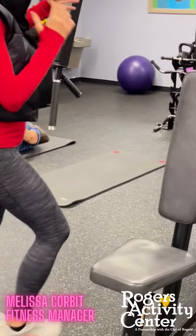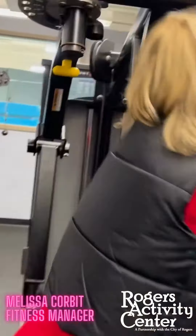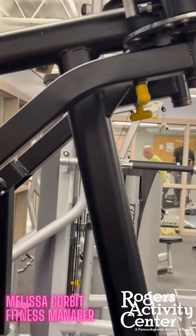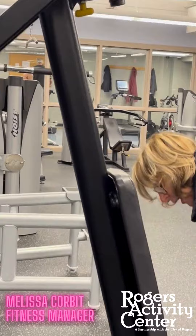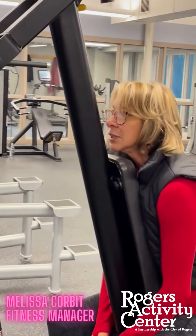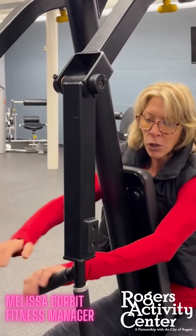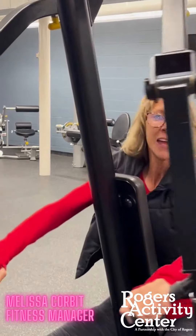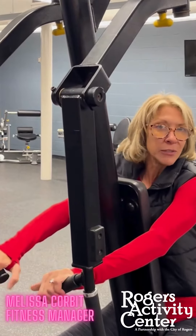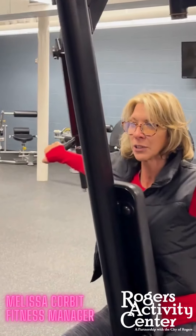Now to show the rear delt fly. Go easy so I can talk while I do this. My seat needs to be higher and I already know that. When you're here, you don't grip it this way — this is your corner, this is your head. Your hands go on this part of it and your thumb will go right there, and that's universal on every machine even if it looks different. So you're here, not hugging, and then you expand.